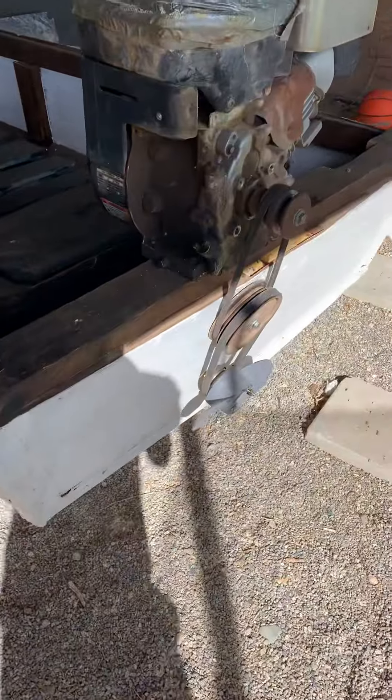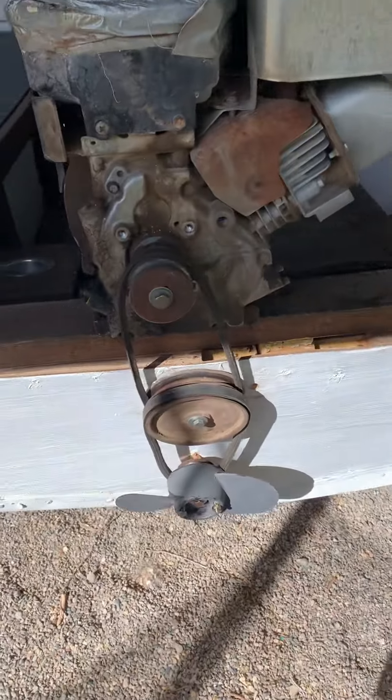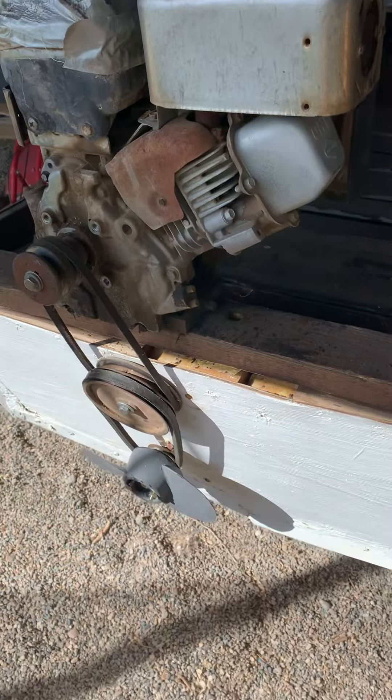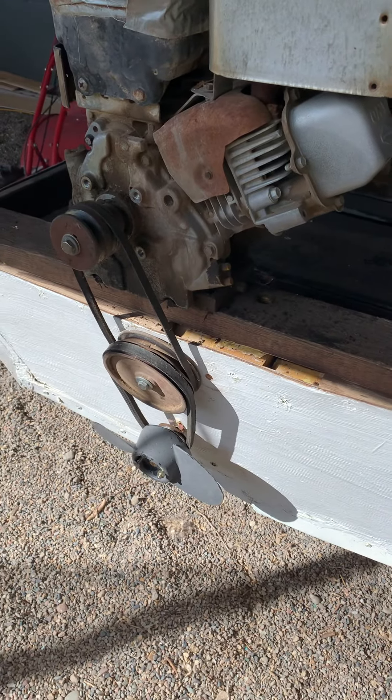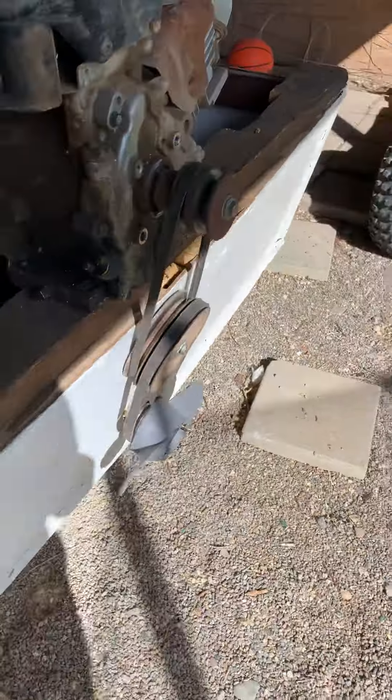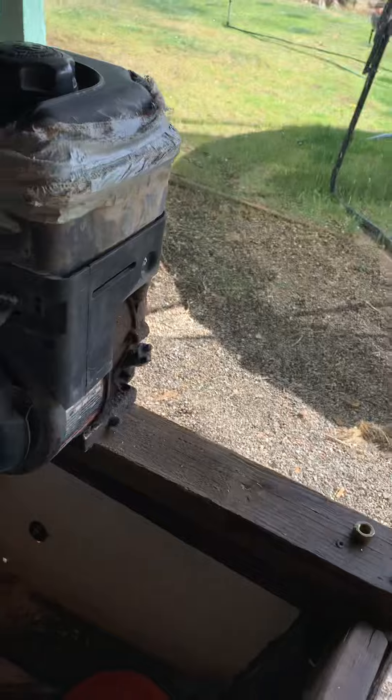I've been needing a boat motor, so I crafted this beauty. It's just completely made out of the rototiller and like a few bolts. Basically what you got here is just the engine mounted on there.